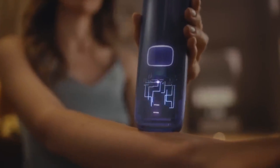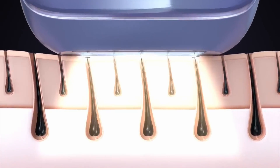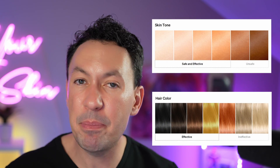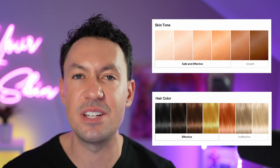The Ulike IPL device targets hair at its root. It flashes a very bright flash of light using multiple wavelengths that get deep into the skin to target the hair follicle at its root. The treatment is all about melanin — darker hair has melanin in the root, and that melanin is targeted. When the flash hits your skin, it transmits down the hair follicle and generates heat, which can slow hair growth or potentially eliminate it altogether over time. IPL is most effective when there's a big contrast between hair color and skin color.